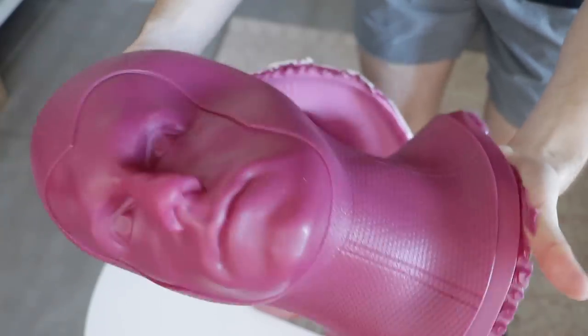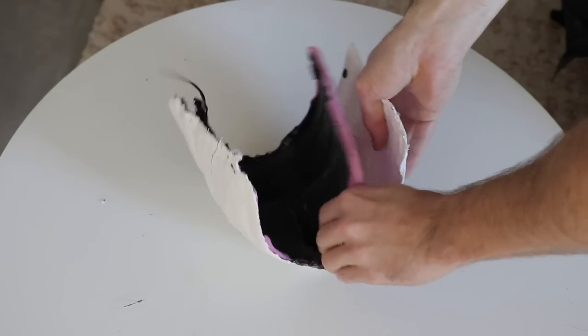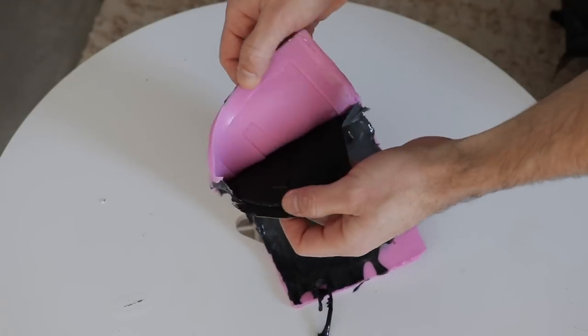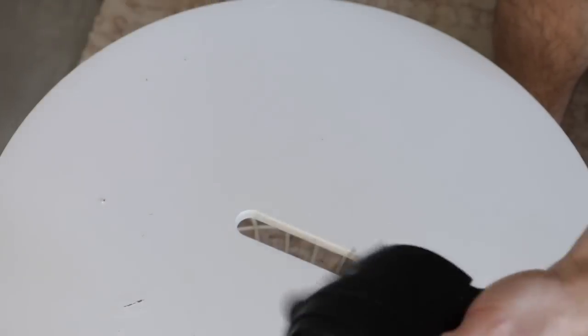All in all, I couldn't have asked for a better casting. It was so clean and it picked up all that beautiful detail of the cowl. I thought there were going to be air bubbles everywhere, but nope - it was just clean as a whistle. And the same goes for the eye mask - it was so smooth, so clean, so sharp.